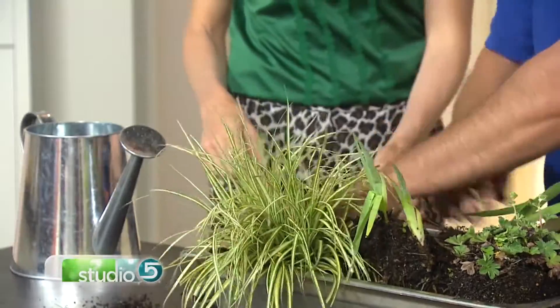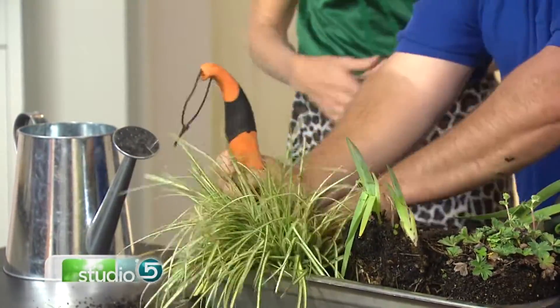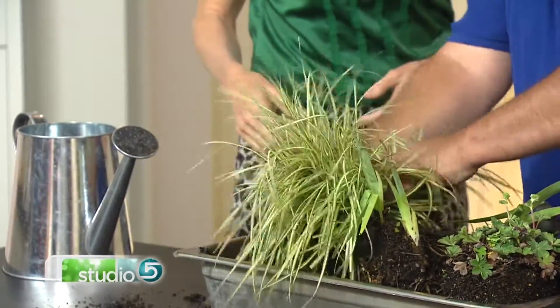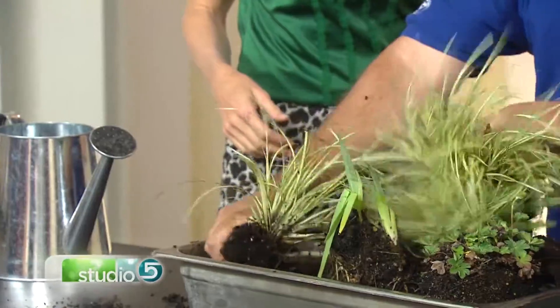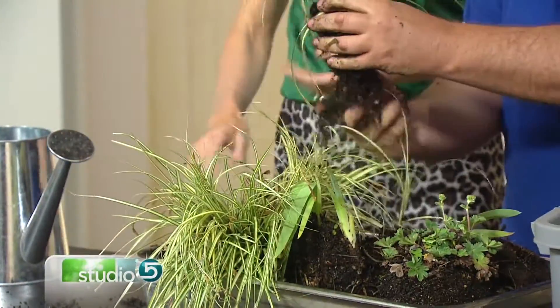Just get in there and divide the grass the same way. Ornamental grasses do tend to grow and grow and take over, so you've got to keep on top of them. Jerry rips apart the grass clump and holds up a new divided plant — now you've got a new plant, getting dirty on season five.